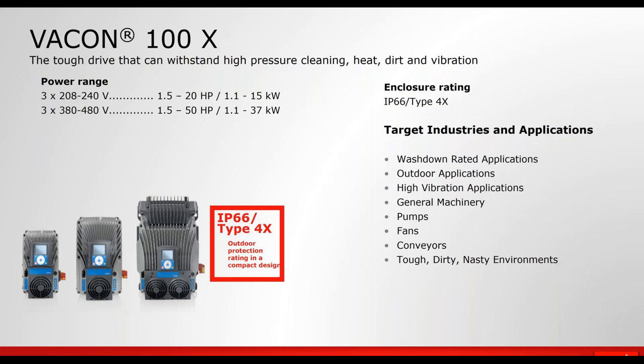Next in the lineup is the Vacon 100X. This is more of a general purpose drive — it is not a micro drive. Of all the drives we're reviewing today, this is probably going to be the most expensive NEMA 4X drive. It's highly engineered, highly tested, built for high vibration applications, and has a lot of the flexible features like the 20X. This drive goes up to 50 horsepower in a NEMA 4X form factor. You can see the integral disconnect on this device in the picture on the right.